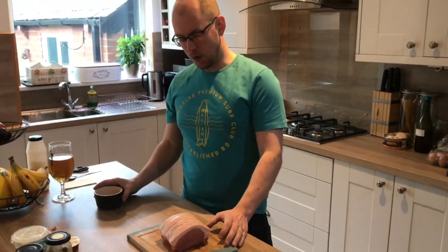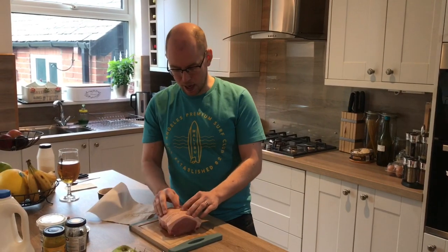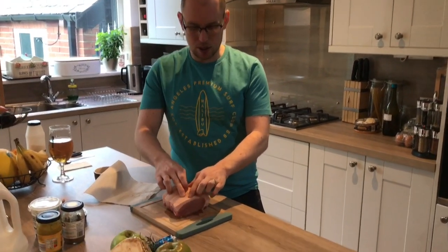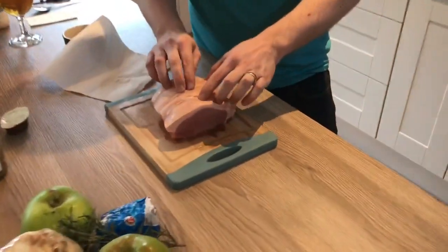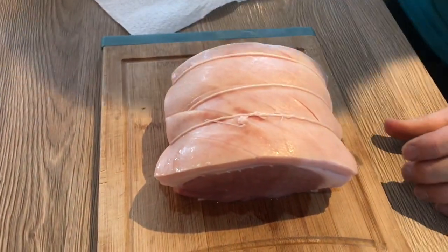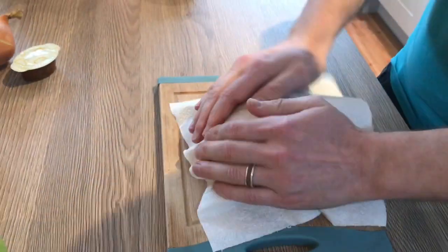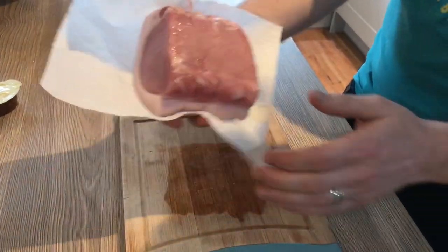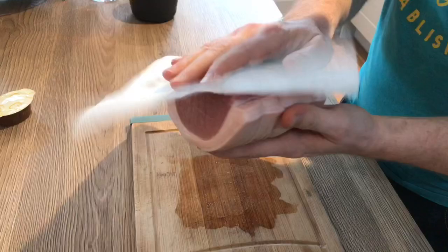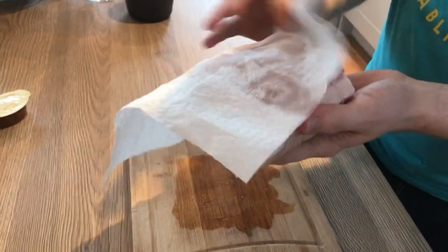For your pork loin, when you buy it at the supermarket normally the skin is already scored — you can see there are little gaps in there. If not, just get a really sharp knife and make some nice scores across the top. Then pat it dry with some kitchen roll first of all, because it comes in a vacuum pack so it'll be a little bit wet.